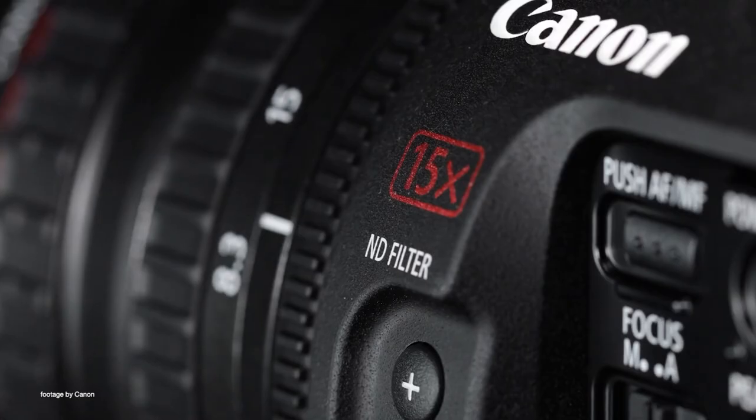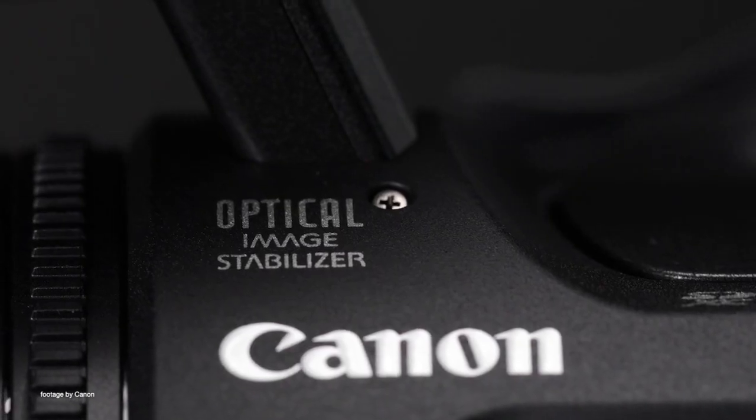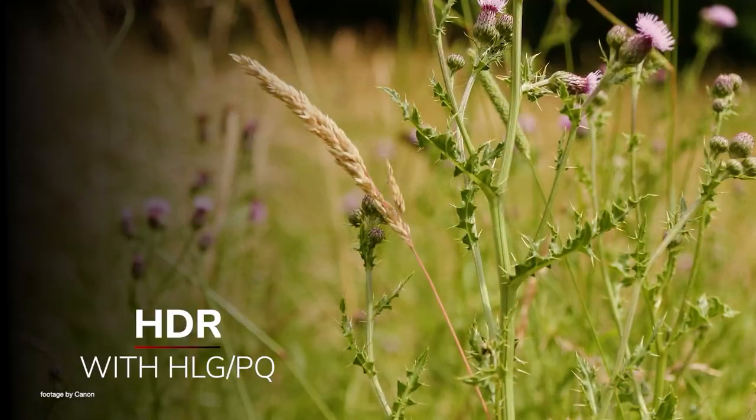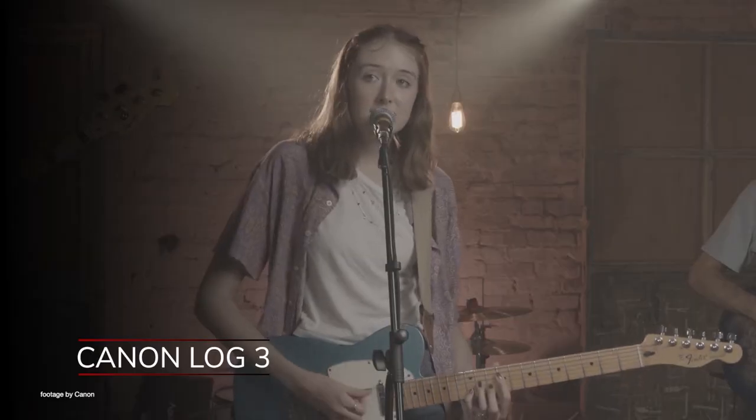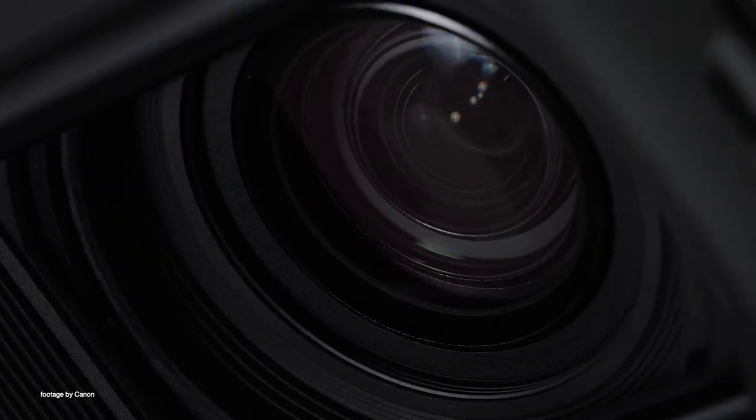Known for their world-class optics, Canon have also paired the XF605 with an L-Series 15x zoom and three independent rings for maximum control. And for those that want to take their footage to the next level, Canon Log 3 is also available, giving you more creative freedom in post-production.